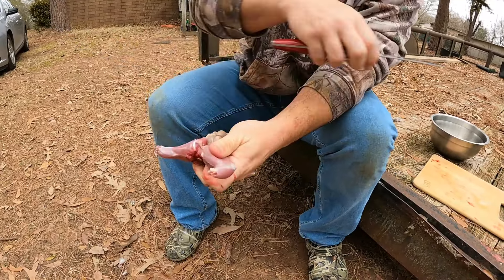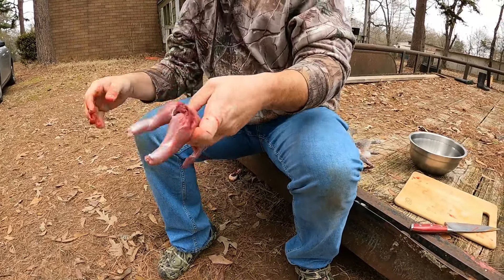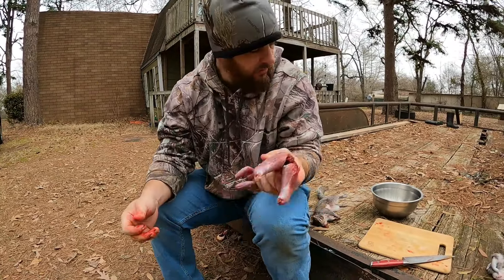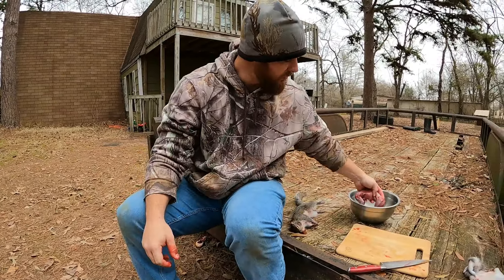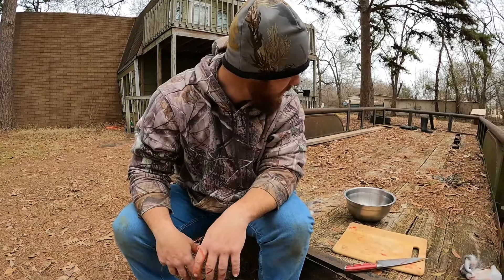You just take your fingers — I'm holding this backwards on purpose — and pull their innards out, and you have a skinned squirrel. Take him in, cut him up, make dumplings out of him, fry him, whatever you want. I hope this follow-up video helped some of y'all that were having trouble. That's all I have on squirrel cleaning — I appreciate y'all watching and we'll catch you next time.